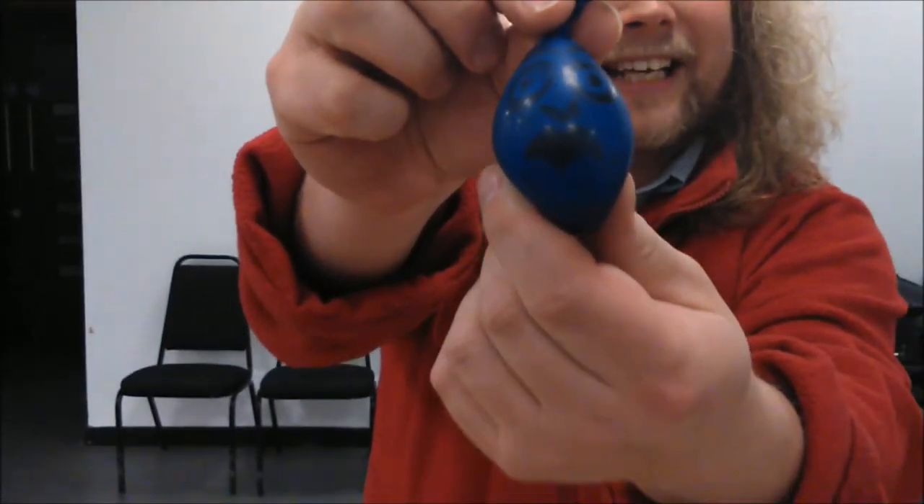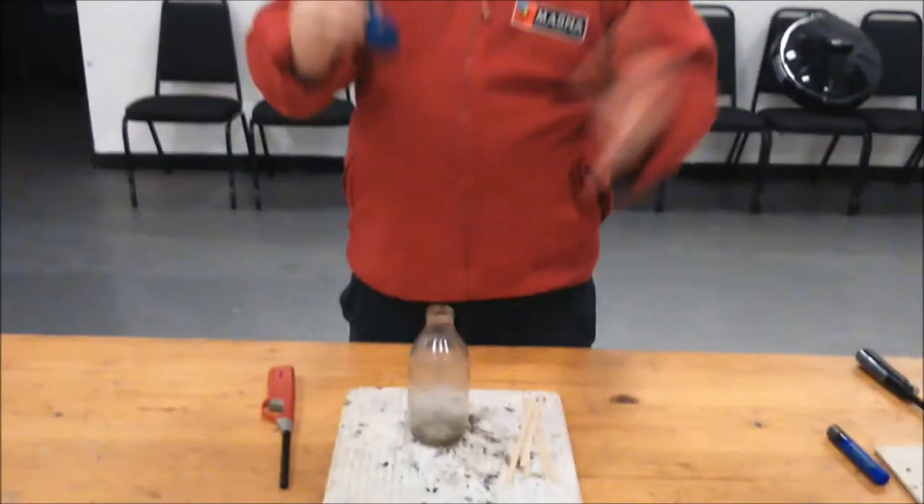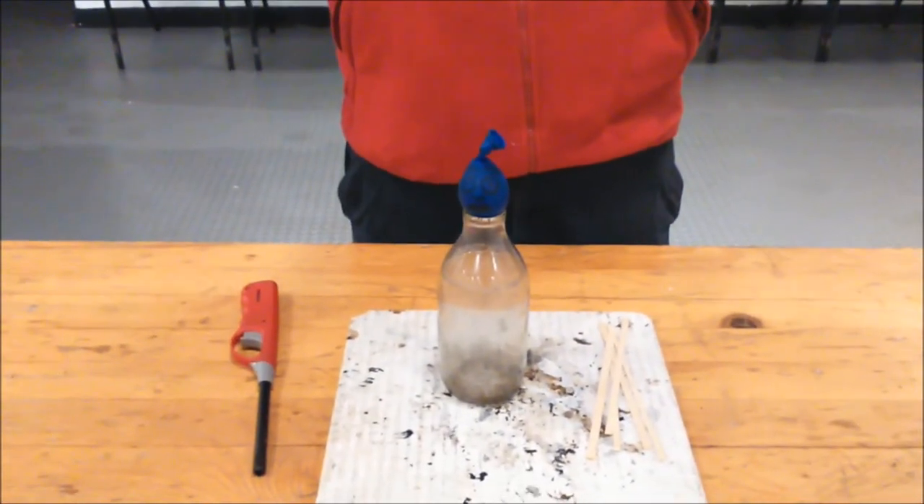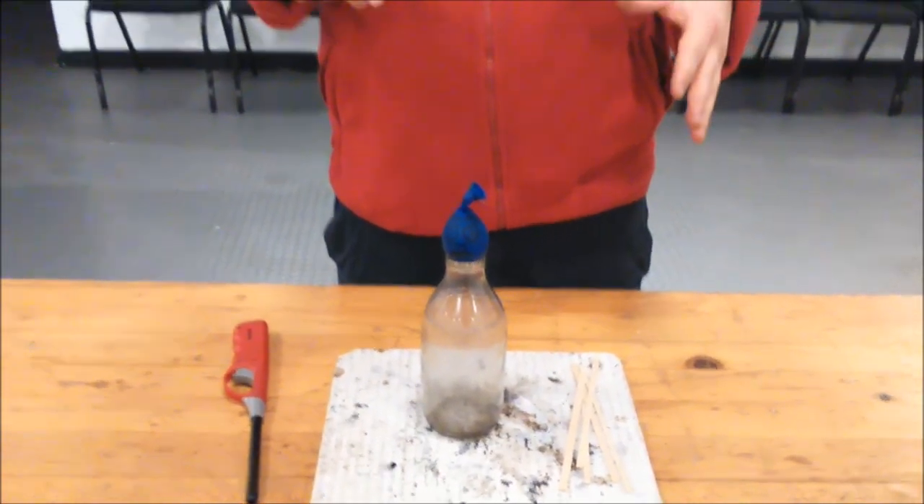Oh, look at his little face. Now, Gus, he is a chimney sweep. He needs to clean the chimney. But, as you can see, we have a little problem. Gus cannot fit down the chimney. Oh dear. So, how are we going to get him down there?